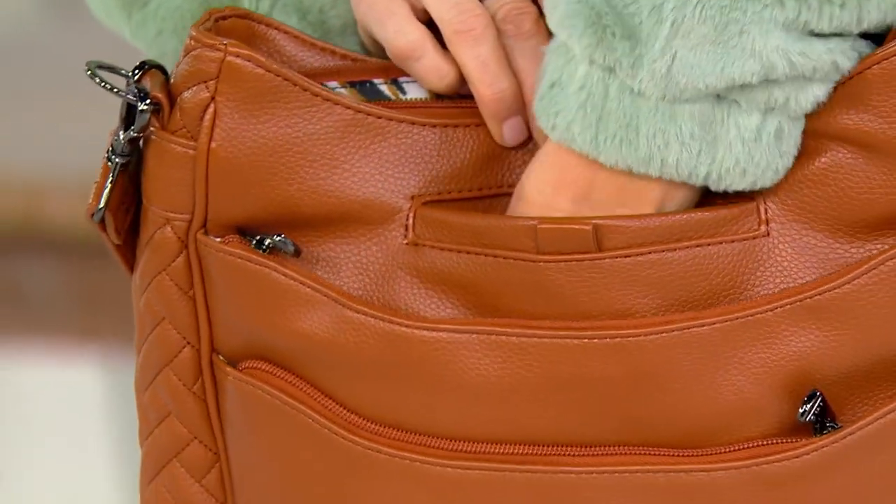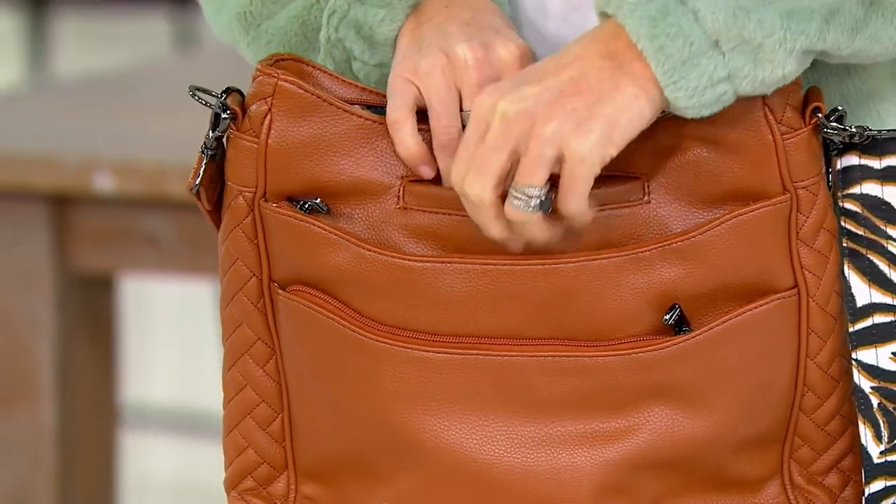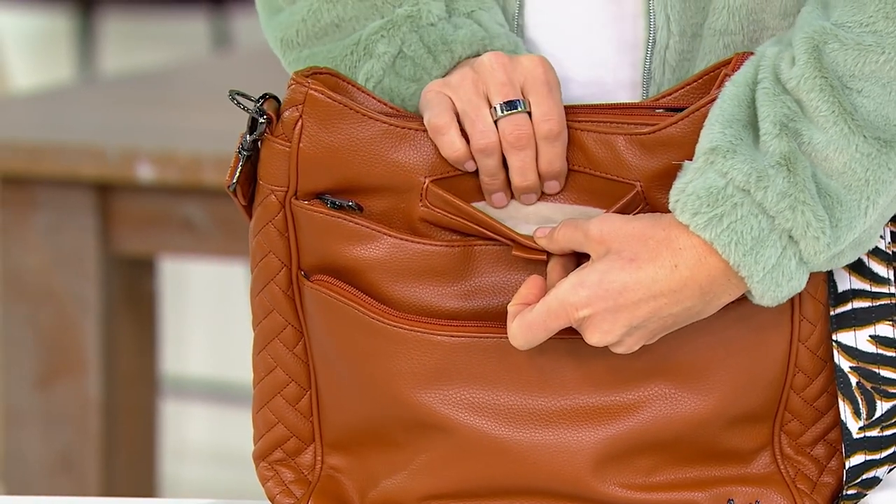Right here in the front is our signature Softline hidden magnetic closure compartment. I keep my cell phone inside there — or sometimes a quick place to throw some cash. It's a designated cell phone pocket. I never really knew where my cell phone was until Lug came into my life.